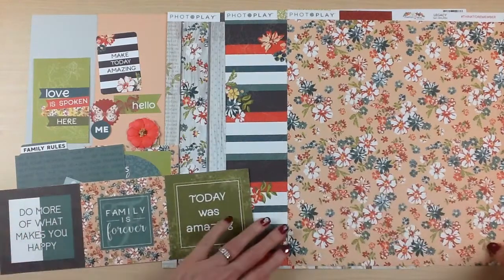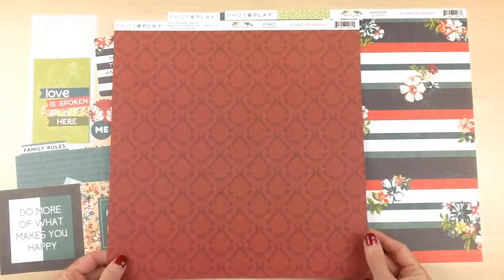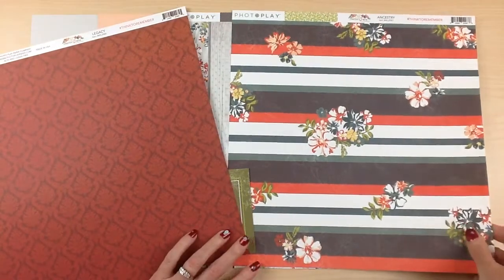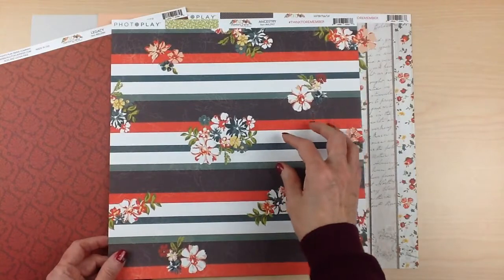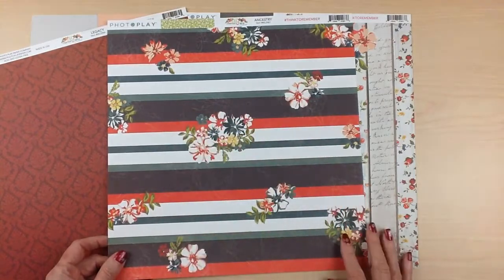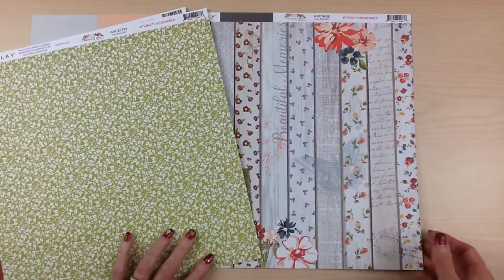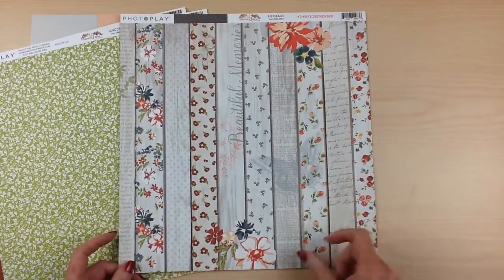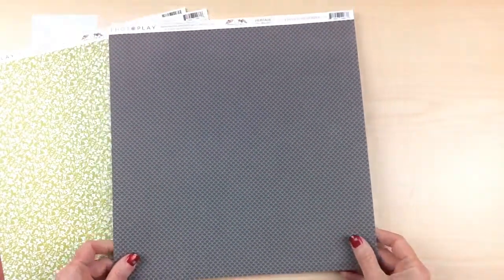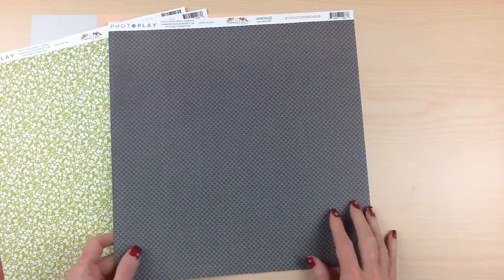For the patterned paper, we have this one called Legacy, which is a gorgeous floral print on a peachy background. The back side is a red, kind of antique print. Then we have this one called Ancestry, which has bold stripes, and then a faint gray print design of florals alongside florals in large color. The back side is a green leaf print. This one called Heritage you could cut apart with border strips, or leave it just as a background. The back side is a really dark blue-green look with a scalloped print.